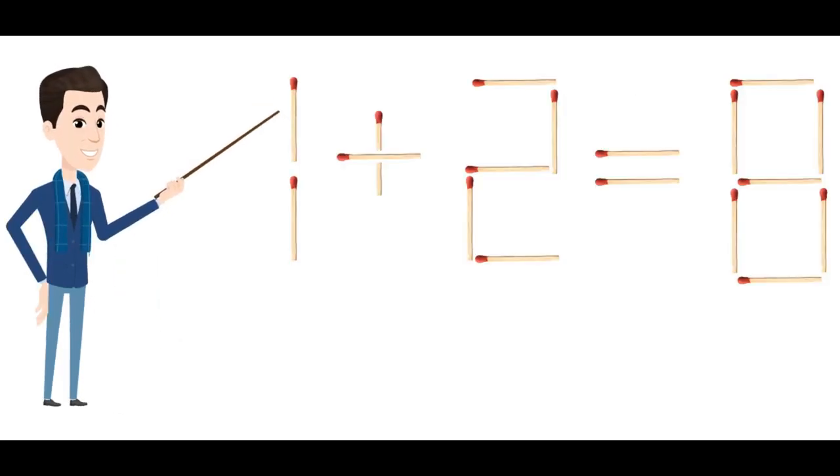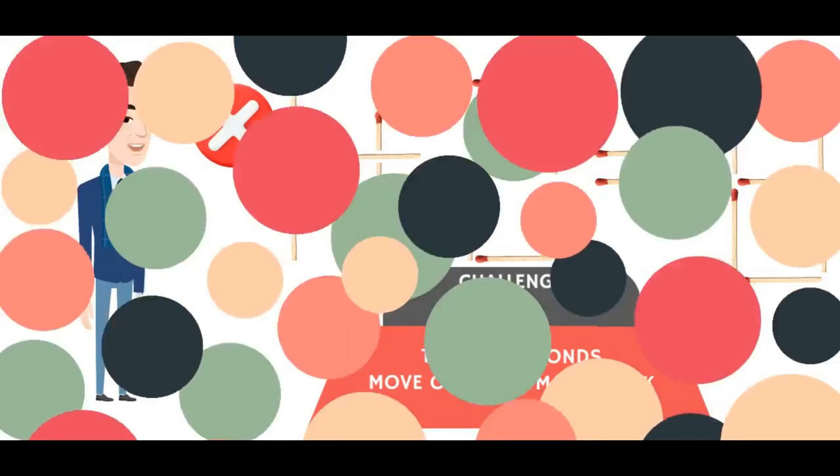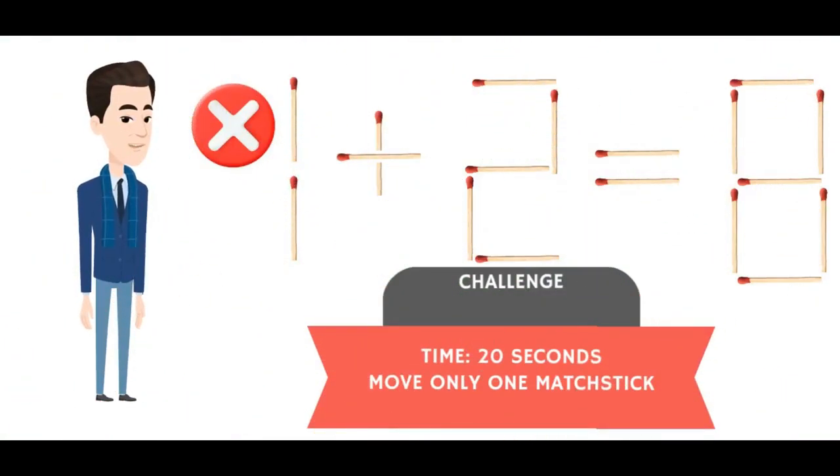Hello everyone. Welcome to a new puzzle. You can see an equation here. It is incorrect. Here comes the challenge. Can you make this equation correct in 20 seconds?